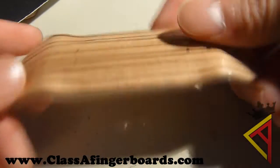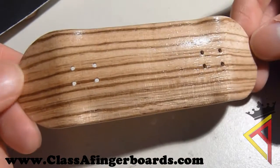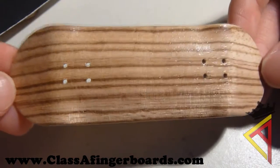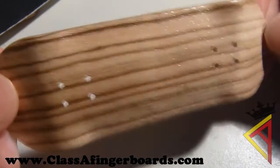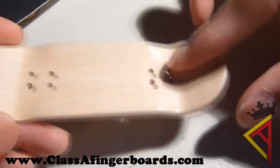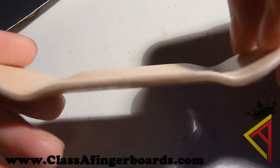Hey guys, Jordan here. I'm making this announcement video to let you guys know that Class A Fingerboards, for a limited time only, will be selling 32mm wide exotic zebrawood budget boards for only $5.00. That's right — only $5.00 for a 32mm wide and 100mm long budget board. Zebrawood, 5 plies.